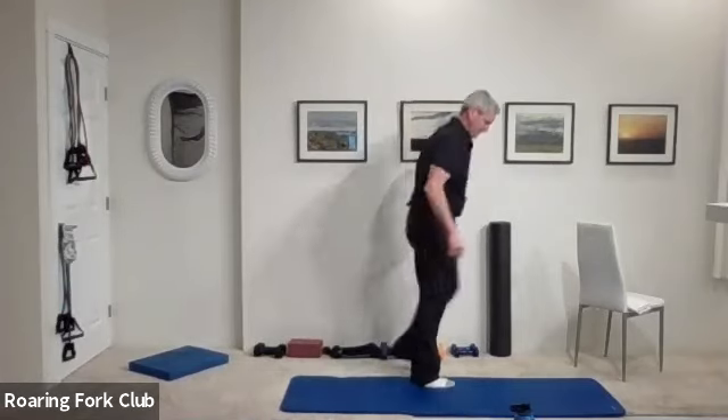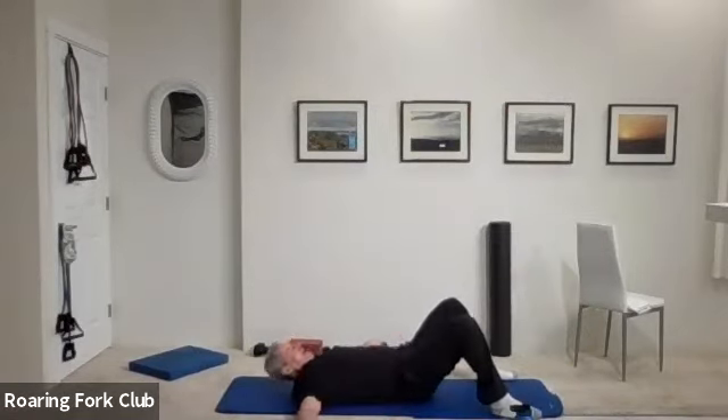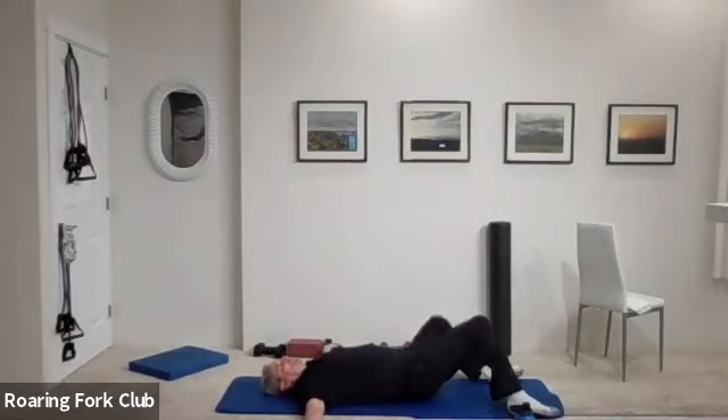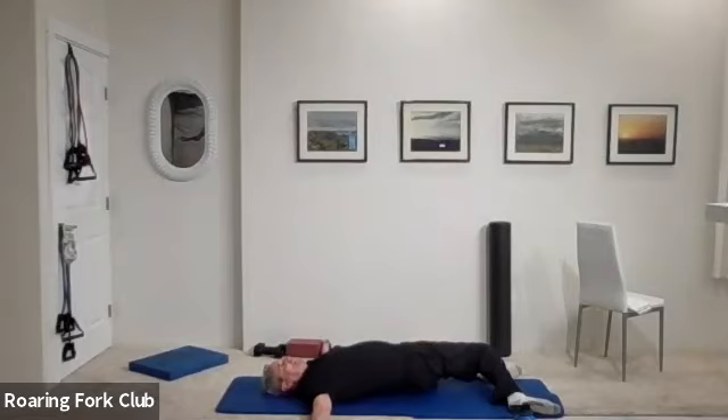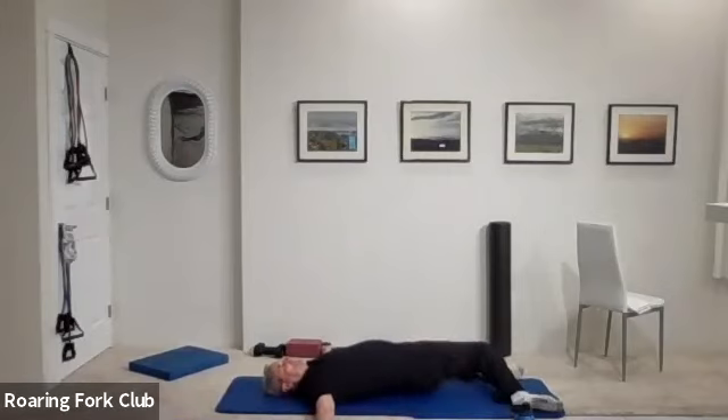Down on your back on your mat please. Feet apart nice and wide — drop both knees all the way over to the right. Let that right knee drop to the floor — you're on the outside edge and inside edge of your feet. Try and press that left knee down. And knees over to the other side please — let that left knee drop, try and press your right knee down. One more time, other side.